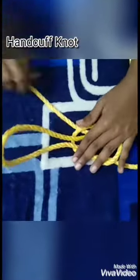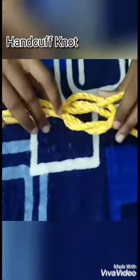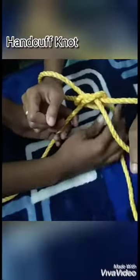While pulling it hard you can see that it forms a loop. Now you can see it's in a loose pattern, but to make it tight just adjust it and pull it so that the knot becomes tight and forms a shape like this. This knot is mainly known as the handcuff knot, and we can adjust the length of the rope by pulling the balance strings.